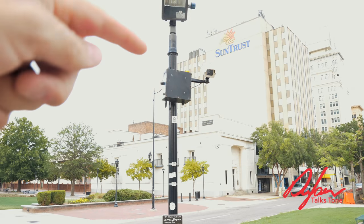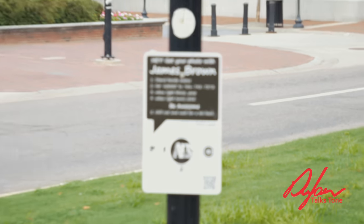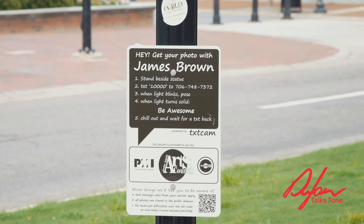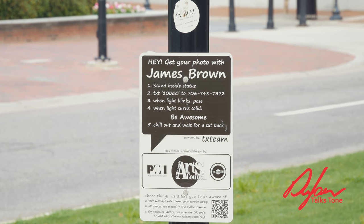A little quick note about Mr. Brown in Augusta, Georgia — let me show you something really cool. Right up there is a camera, and right down here is a thing you can call, and you can actually get a selfie taken and they'll email it to you. Pretty cool.